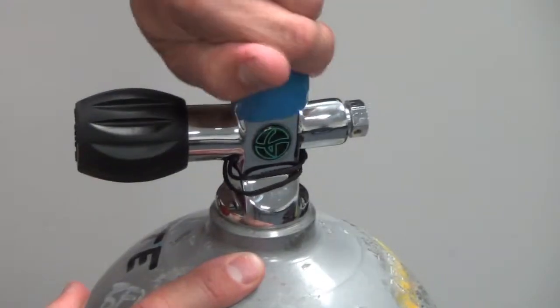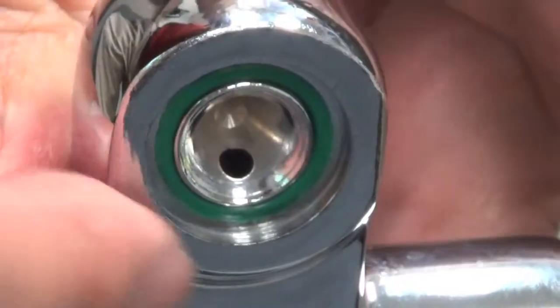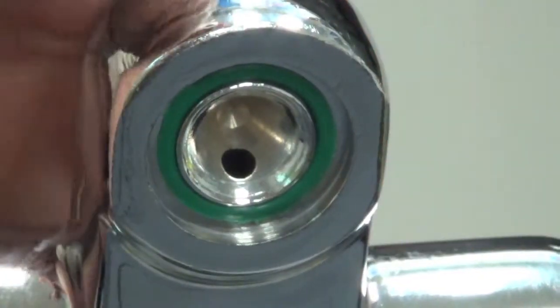You can see there's a dust cap here and we're going to pull that off. We're going to make sure when we look at the valve that there's actually an O-ring in the face of the valve.